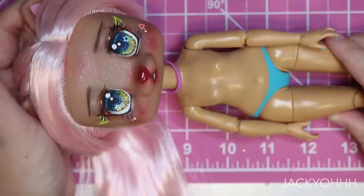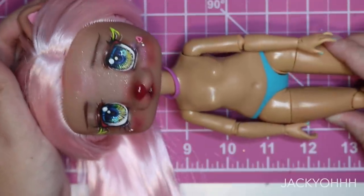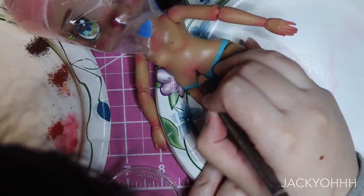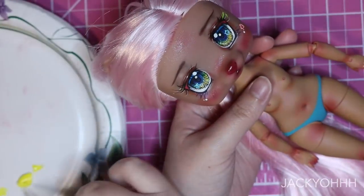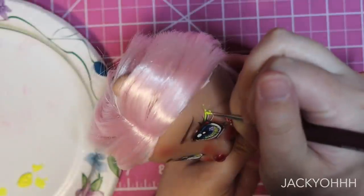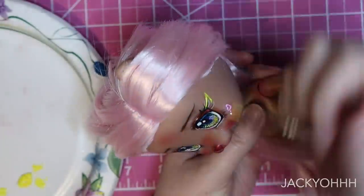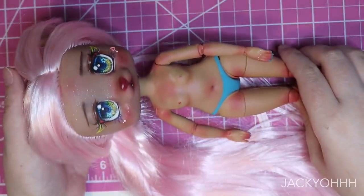Honestly the cutest queen there ever was — I love her little baby head. On to blushing the body, using basically the same tones I used on the face. I lost a lot of footage of this but I did capture me giving her a little swirly belly button. I don't normally keep the panties on dolls, but the Rainbow High panties are really annoying to get off, so she's just gonna have some. The neon watercolor flicked off again, so I'm going over it with some yellow acrylic paint.